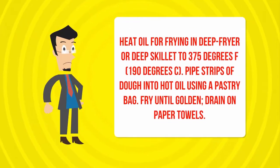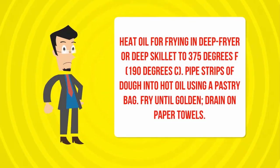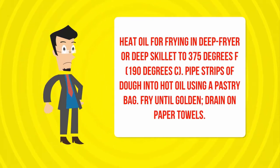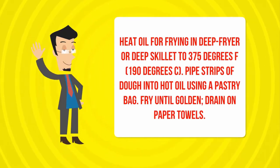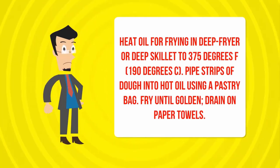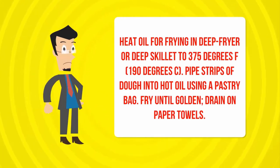Heat oil for frying in a deep fryer or deep skillet to 375 degrees Fahrenheit (190 degrees centigrade). Pipe strips of dough into hot oil using a pastry bag. Fry until golden. Drain on paper towels.